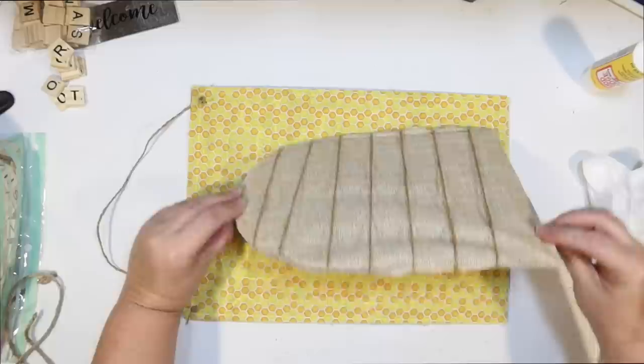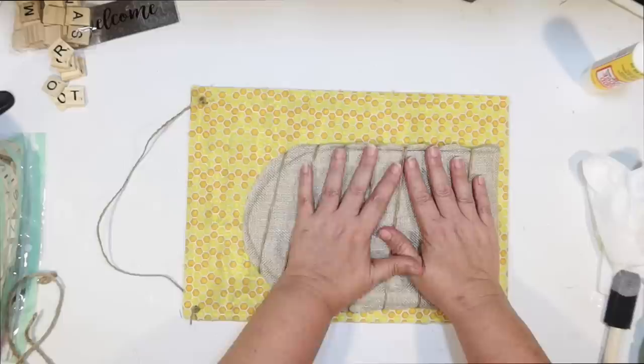You could use rope or twine to wrap this as well — it's going to be a lot more work, but it would be really cute too, because you get that bee skep look.